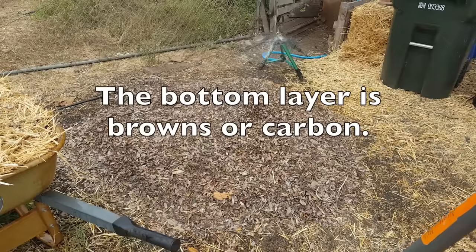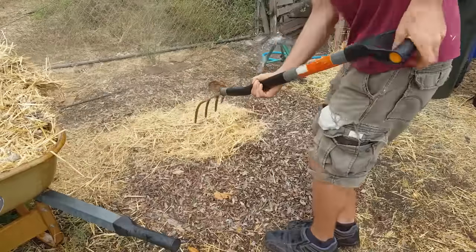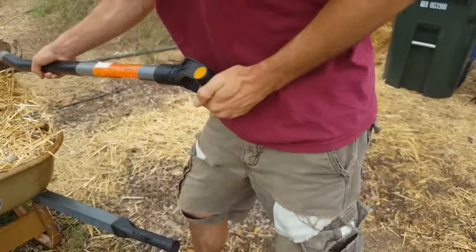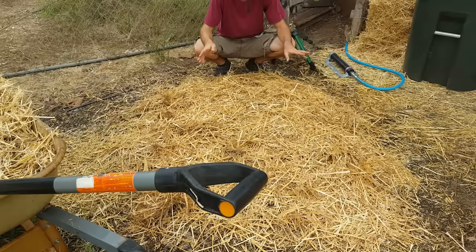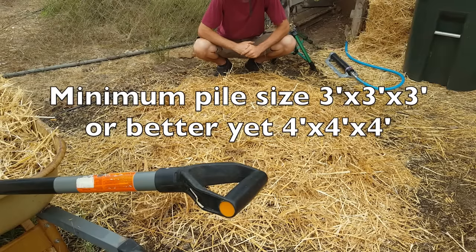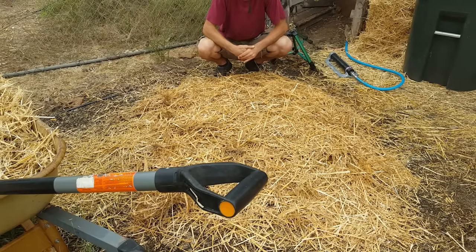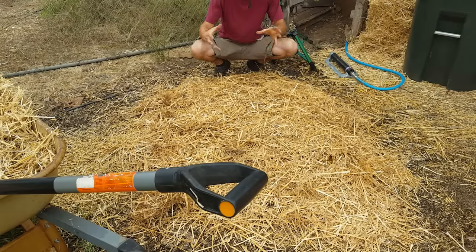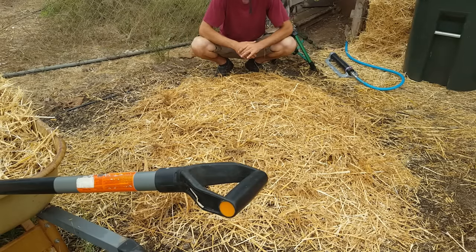Now we combine it all together, creating layers of carbon and layers of high nitrogen, moistening in between each layer. What I'm trying to do is make a pile that's at least three by three feet — one meter cube — or four by four if you can. A lot of people say that's the minimum size needed to get the core temperature really hot, and I've found that to be absolutely true: the bigger the pile, the larger the center core, and the greater the chance your temperature will be good.